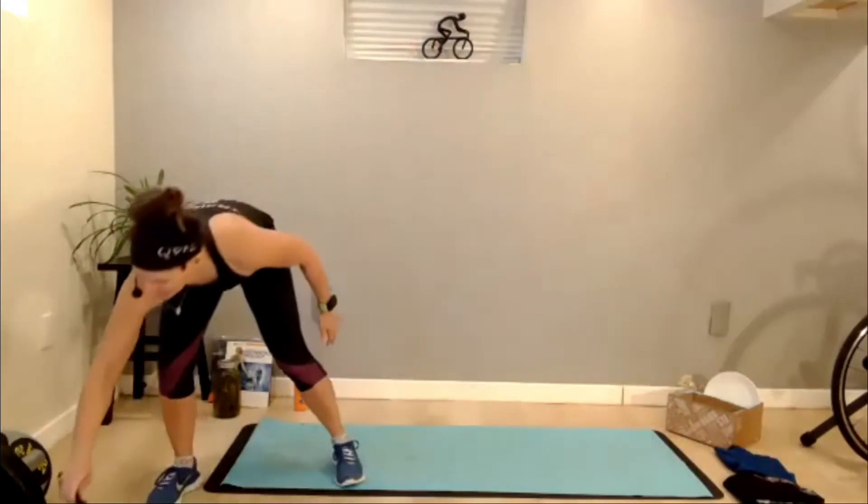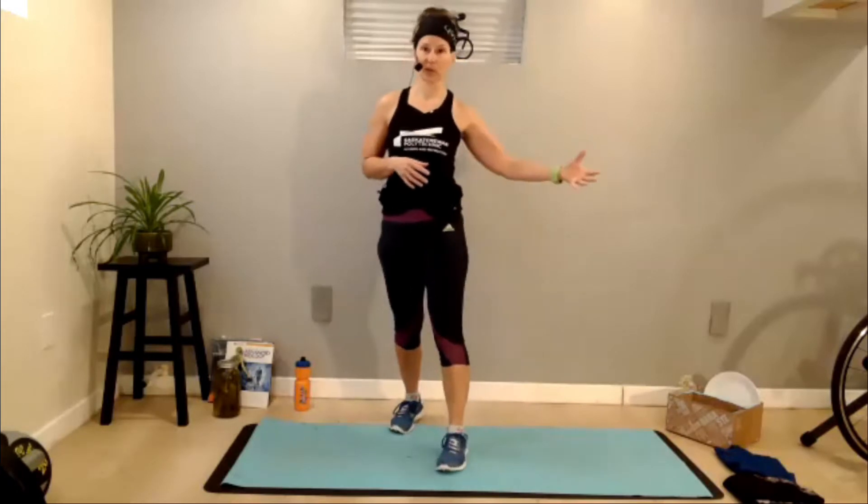Hi there. Welcome to TRX Core Blast. My name is Adele and you are going to get 30 minutes of beginner intermediate core. We're going to have three sets of work with four exercises in each set. They'll be timed 30 seconds on with a 30 seconds rest.